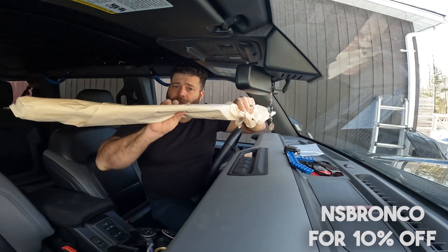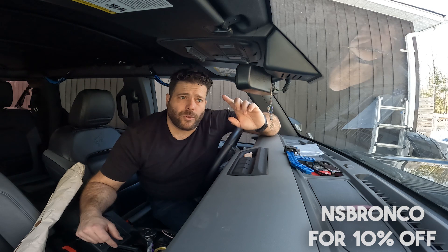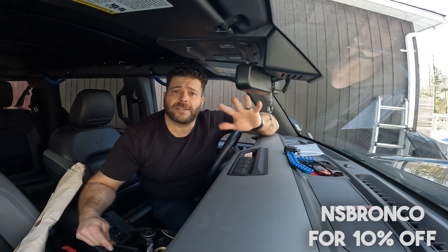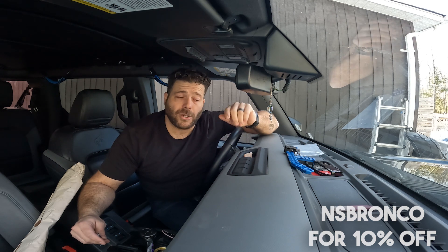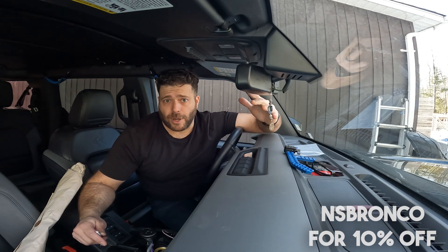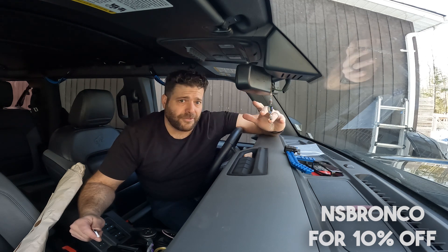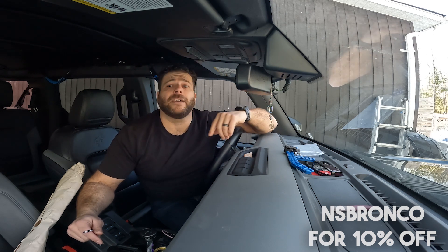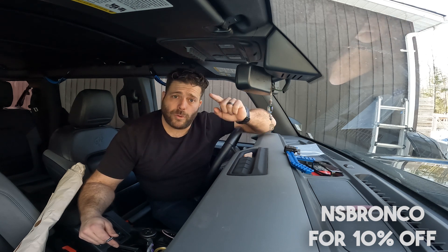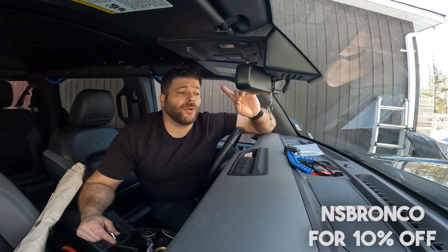If you want to win the full-size rail, I'm going to do the draw on the 15th of January, giving you about two and a half weeks to enter. Just watch the whole video, leave a comment saying 'it's fine,' and make sure you subscribe to the channel. On the 15th I'll pick somebody from Canada and send this out to you with a phone holder.